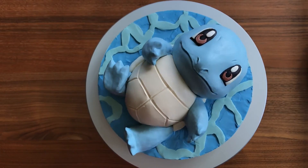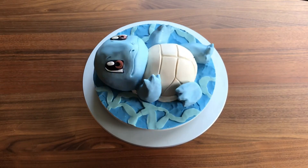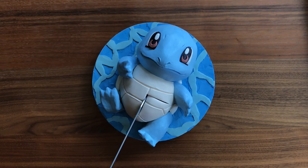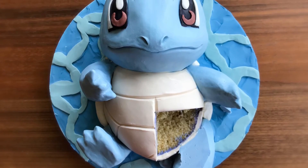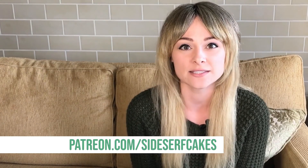And there you have it, a Squirtle cake. He's so cute. I love this cake, and the reason I love it is because it was the first time I was able to narrow down my cake designs with my patrons. Speaking of patrons, I want to give a shout out to three new patrons: Yisti, Kyla Shea, and Eric Slade. Thank you all so much. If you'd like to help me come up with my next cake design, go to patreon.com/sideservcakes and become a patron.